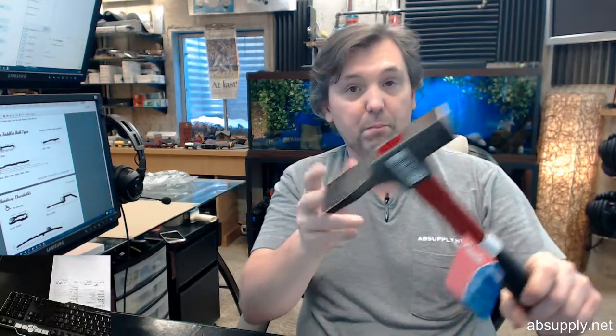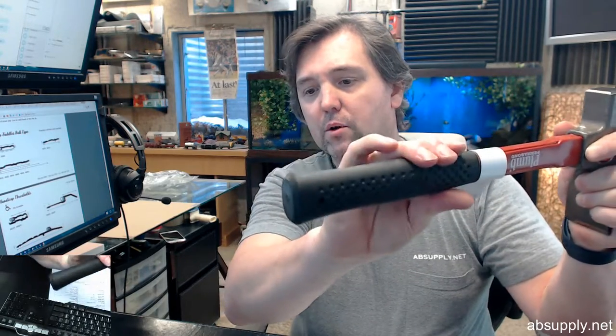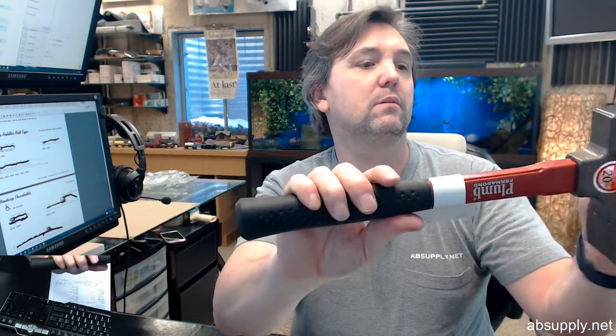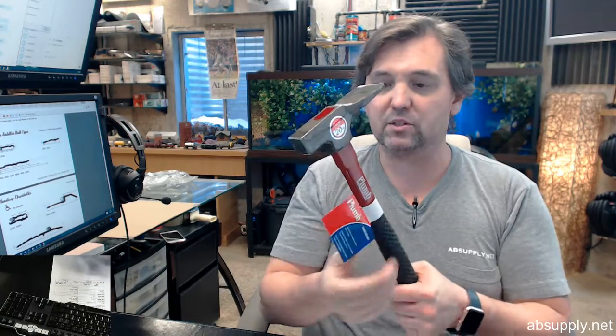For setting and cutting or splitting bricks, masonry tile, and concrete blocks. Features a durable black epoxy powder coat paint on the head and a rubberized handle — very comfortable in the hand. The name Plum is quite synonymous with hammers and has been for decades.